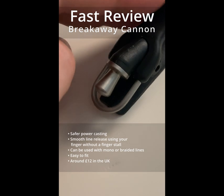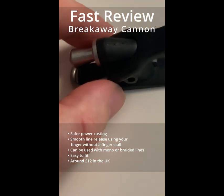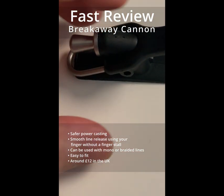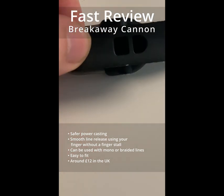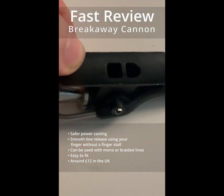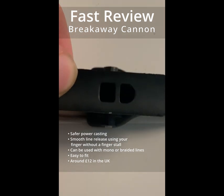I've used mine for just over a few weeks now and it's already helped increase the distance of my cast a little, primarily due to not needing to use a finger stall and giving you confidence when you're really hitting the power.